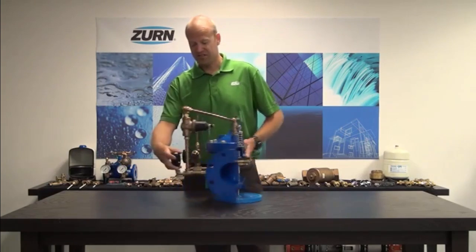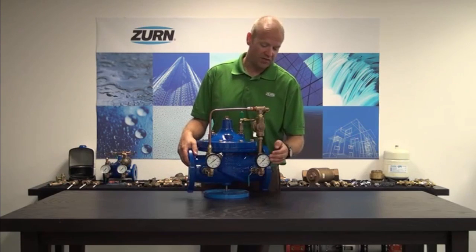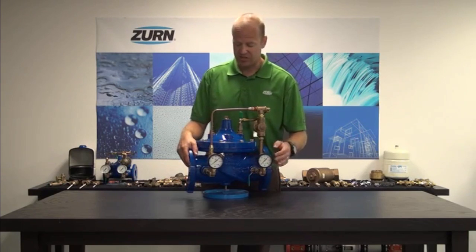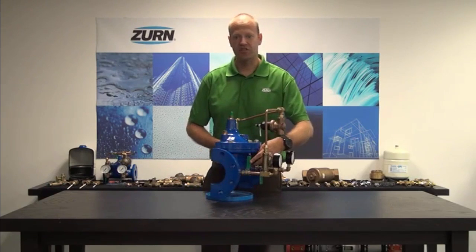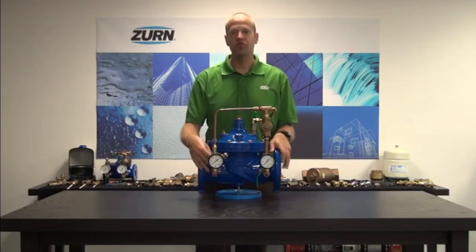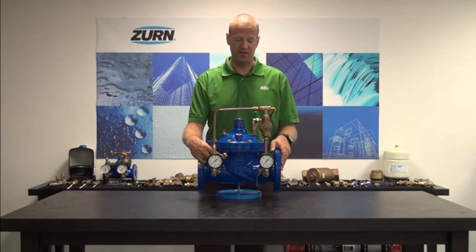Other features that come standard with our ACV product offerings are gauges, Y strainers, and isolation shutoff valves. These are crucial features for both troubleshooting and new install and commissioning of a valve.